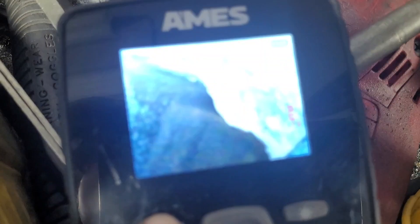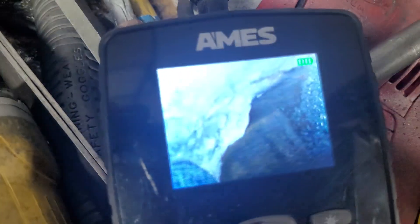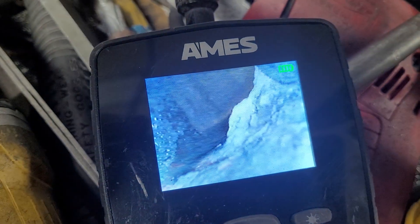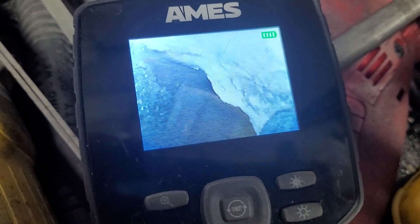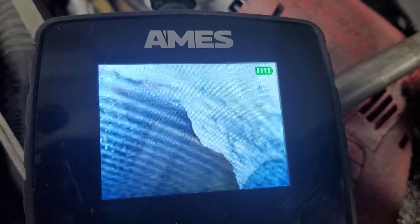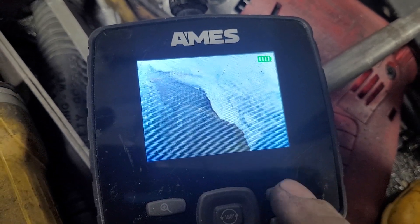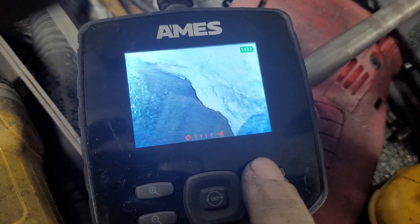It has magnification settings — 1.0, 1.2, 1.4, 1.6, 1.8 — and it has different ways you can orient it; you can flip it upside down to help you visualize where you're going. You have to remember, if you use this going through intake manifolds down to cylinder heads or inside of blocks — which is always good to check — you need to orient yourself. It actually has brightness control; I'm sure I have that maxed out.